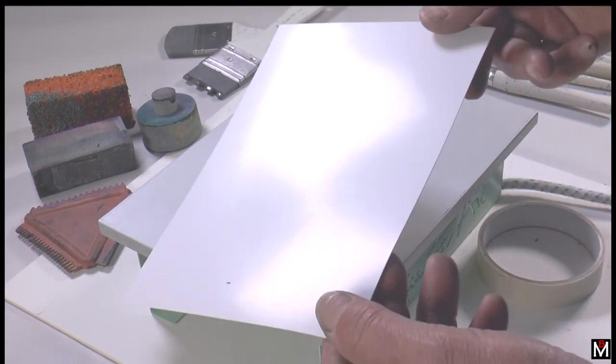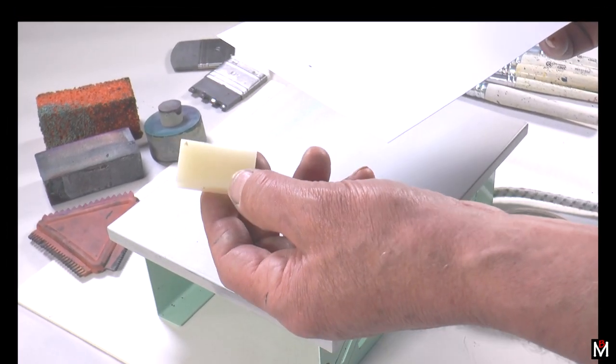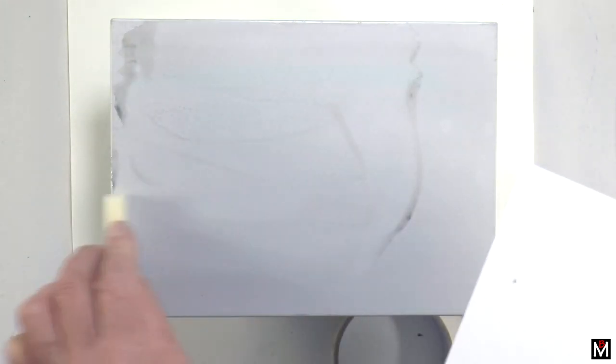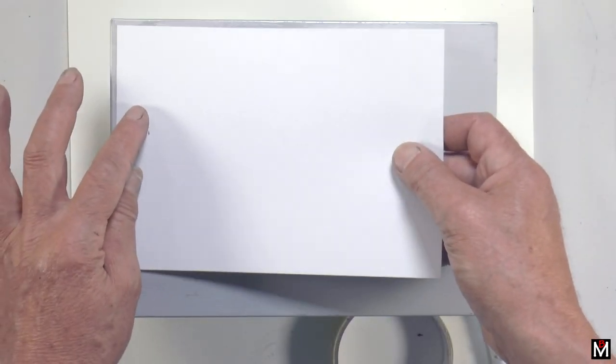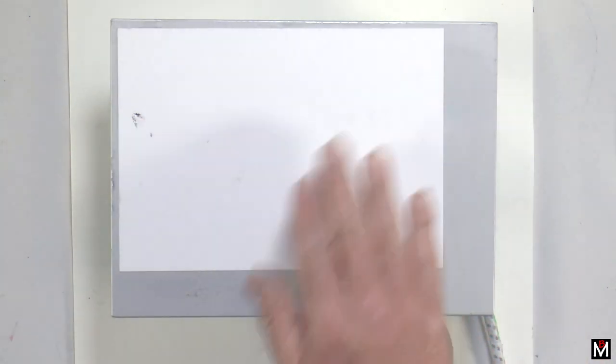I'm going to work onto an A5 card and the simplest way to fix the card is to use clear wax. Just put some clear wax onto your hot plate, put the card down and it'll stay where you've placed it — it stops it sliding about.